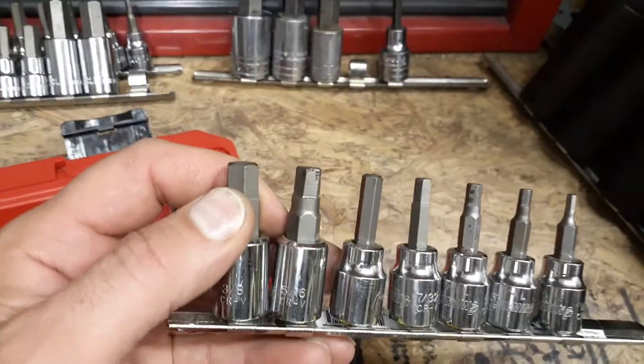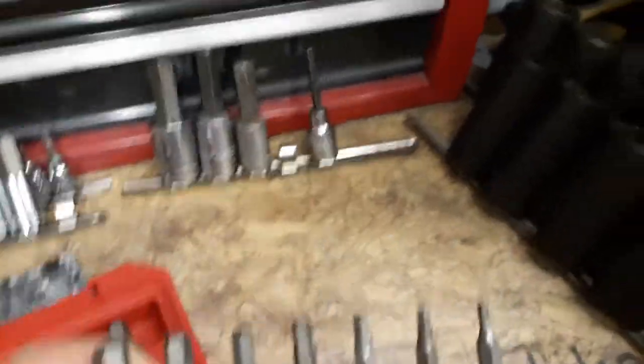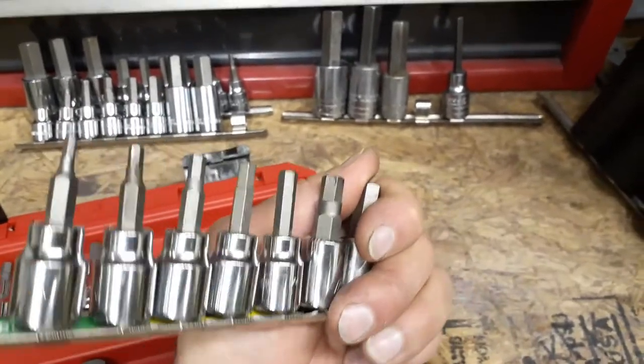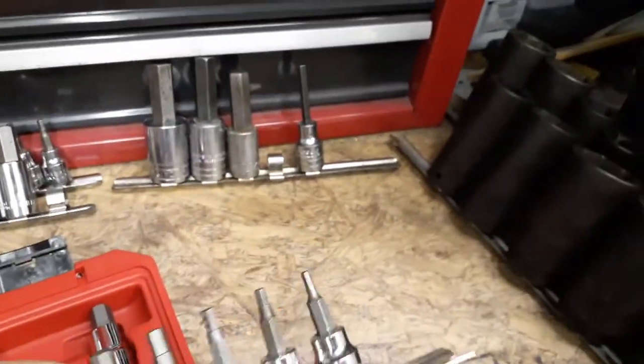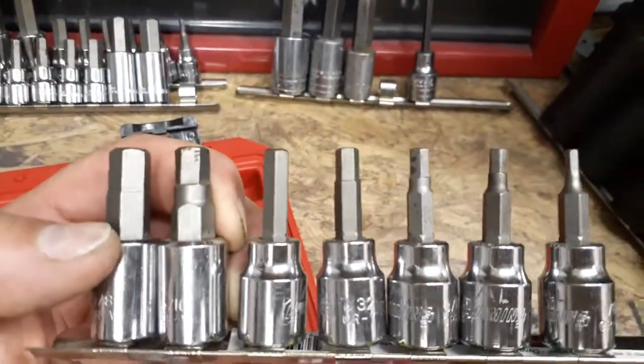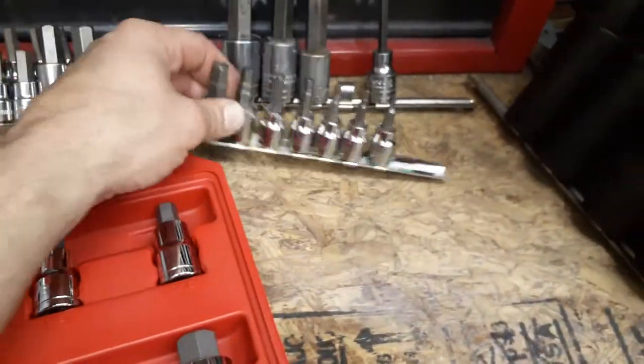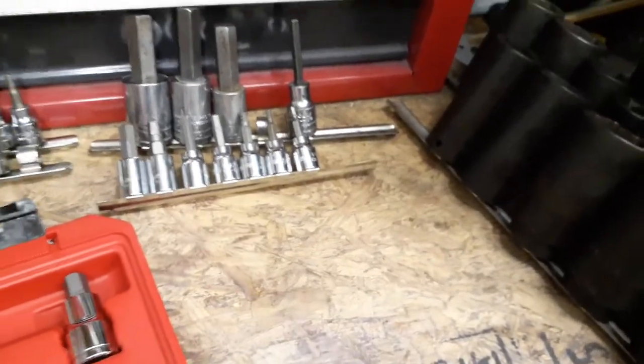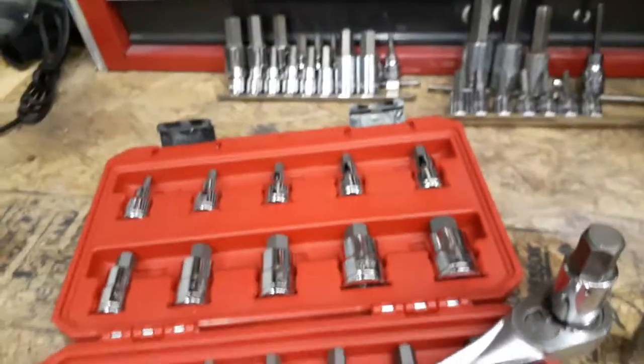Does anyone know anything about Cummings — who makes their tools? I got these at a tool show about 20 years ago and they've been sitting in my toolbox ever since. They do the job but I just thought it was neat. Anyway, that's it — thanks for watching, have a good day.